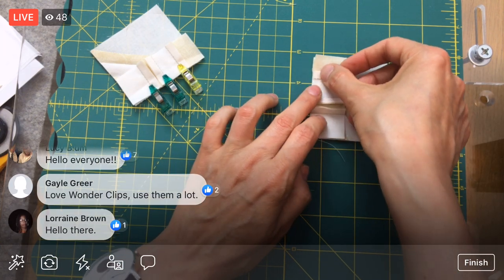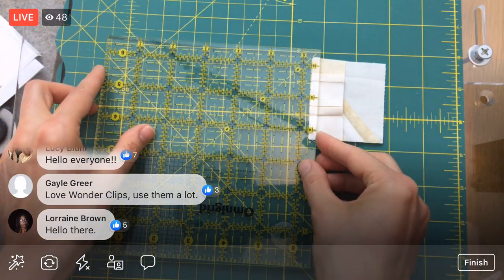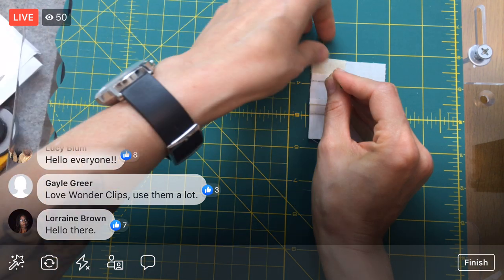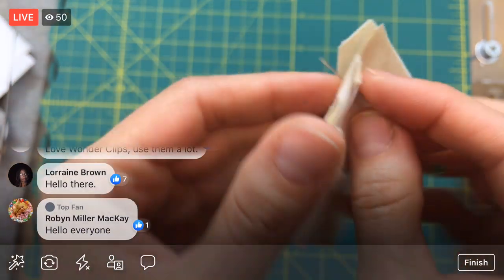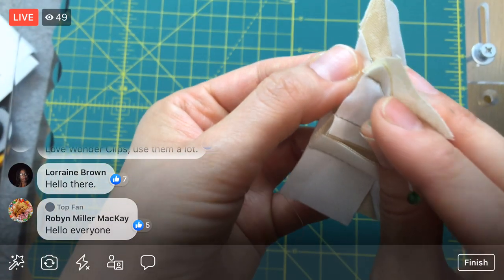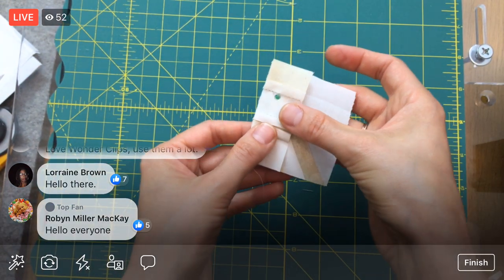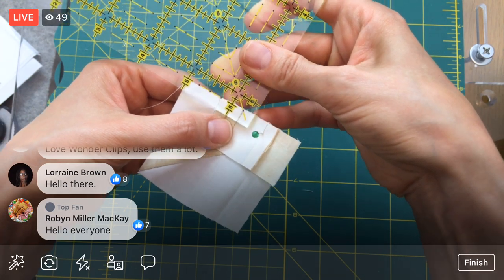Another thing you can do: with right sides together, measure a scant quarter inch and take a pin through the seam right at that point. I'm hitting that seam, so I'm pretty close. On this side, as long as I'm fitting right into that seam, as long as these are straight they should be matching up. Let's test on the other two points we want to match up too.